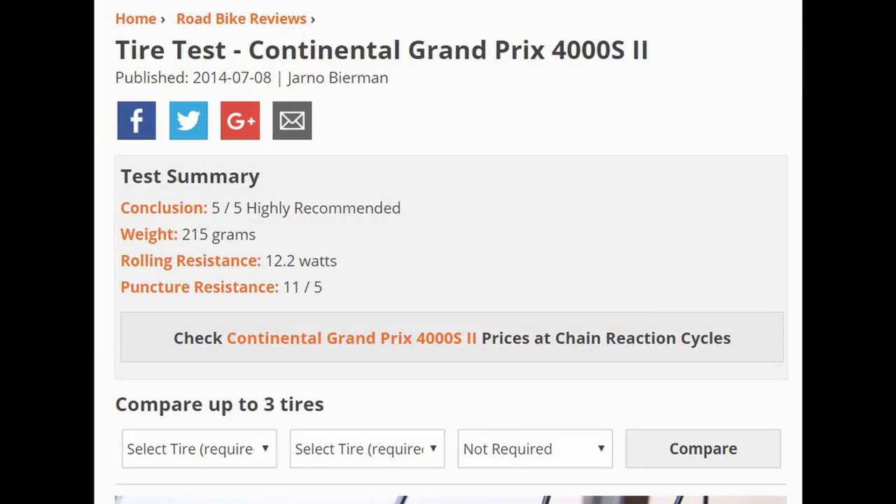So anyway, let's go through the data on Bicycle Rolling Resistance — the guy's a legend. The Vittoria Corsa comes in at 12.2 watts at 40 km/h for one tyre. The Continental Grand Prix 4000, which most people run, is also 12.2 watts and weighs 215 grams. The Vittoria Corsa is about 40 grams heavier and maybe 0.3 watts slower, and it also seems to be slower at lower pressures compared to the GP4000. So in reality, they're not great.